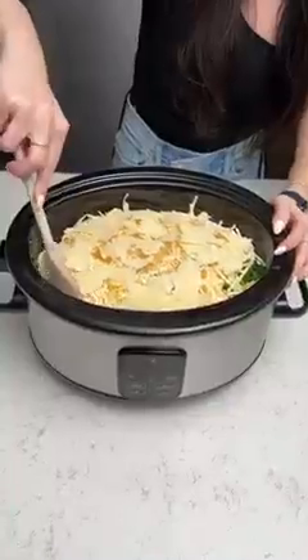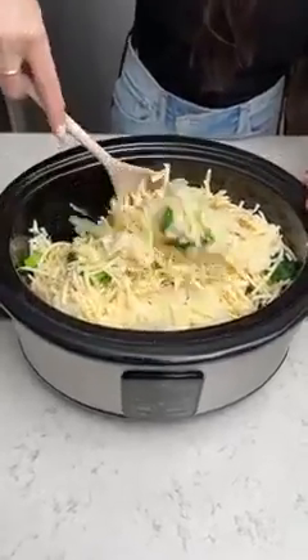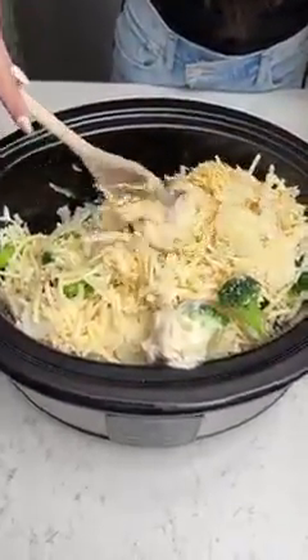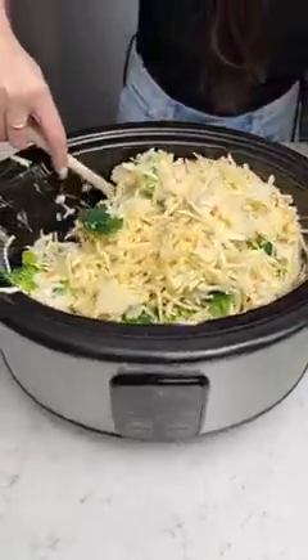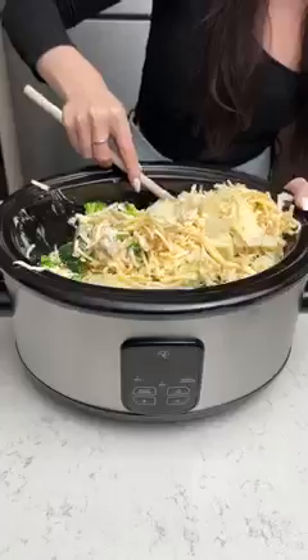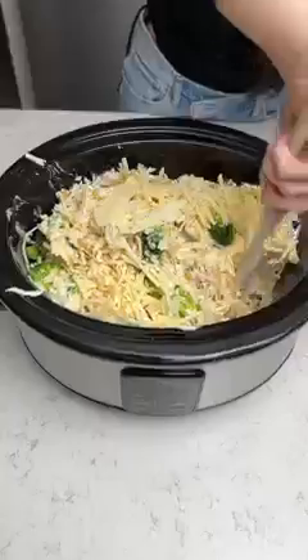This is going to be incredible. Now like a witch with her cauldron I'm going to take this wooden spoon and mix everything up together before we get this cooking. This is going to feed your entire family and you don't even have to stand and watch it — you're just going to put this on, forget it, come back in a bit, and your dinner's ready.